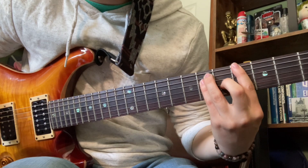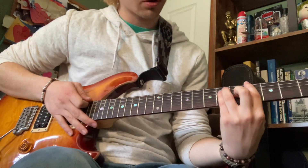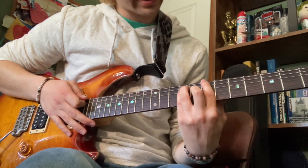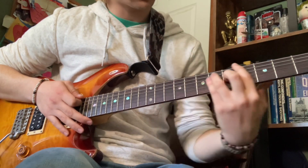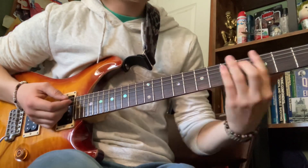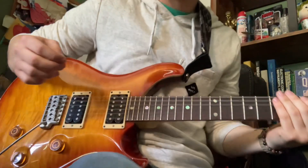Bar it at four. That bar chord — so you're gonna bar it at four, you're gonna bar it at seven, you're gonna bar it at eight. So it's three chords.